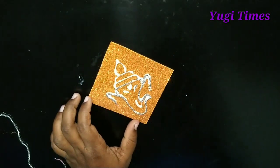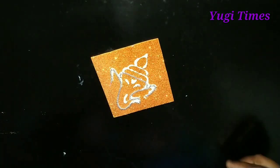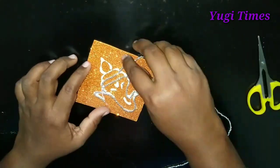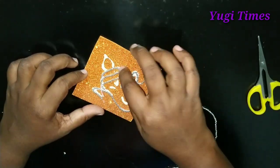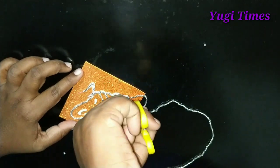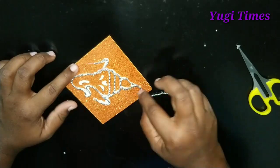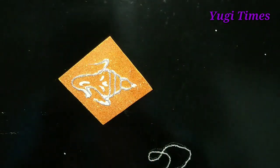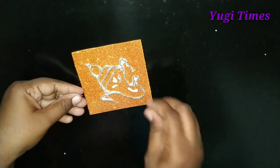We are going to stick with the glue and Fevicol. We are going to stick the balls and cut the balls. We are going to use the eyebrows decoration. We will stick with the Fevicol and follow the shape — square or diamond — on the foam sheet.